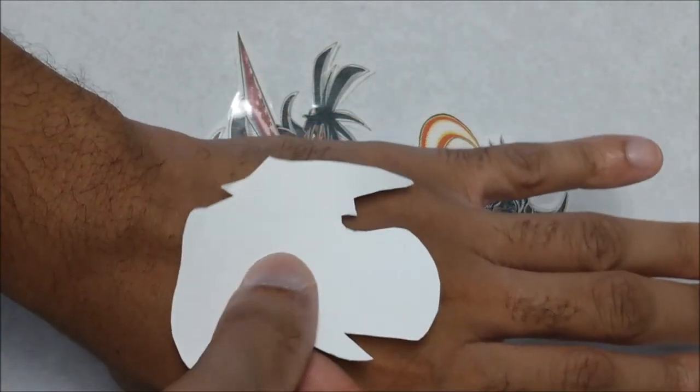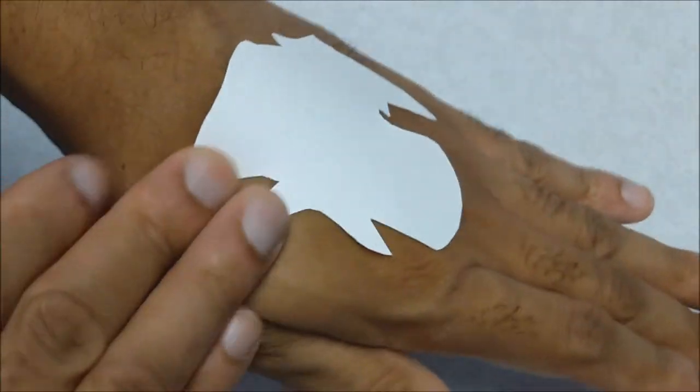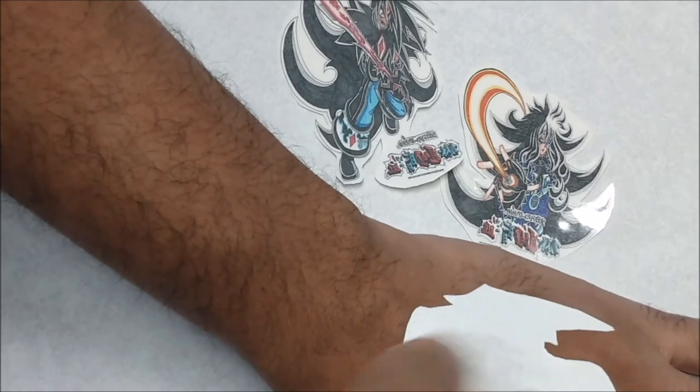Then place it wherever you want on your body. Press hard for the best results. Use a paper towel with water and go ahead and press on.